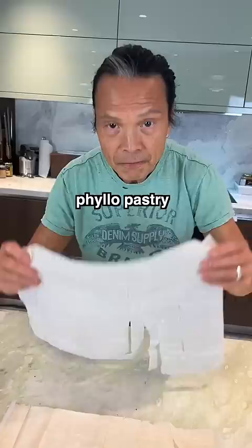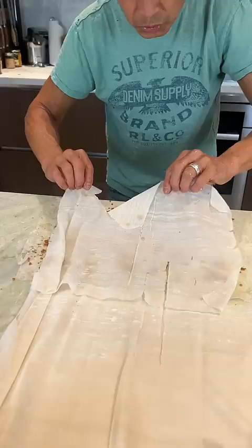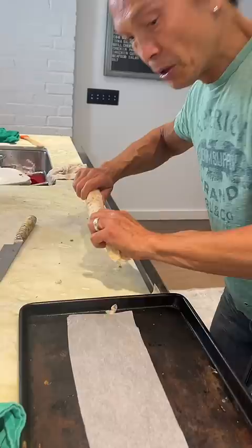Phyllo pastry, butter it up. The breading from the chicken. Butter a TV dinner mashed potato — little nugget, roll, roll. Right on the tray, butter. Goes in the oven.